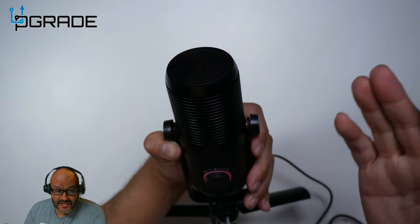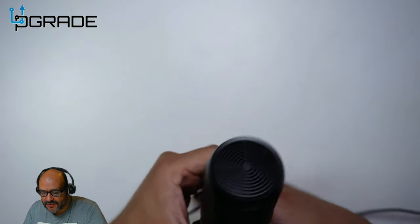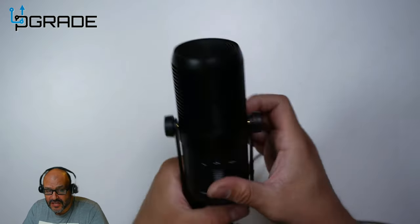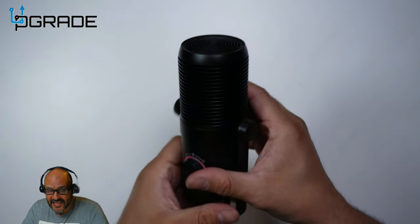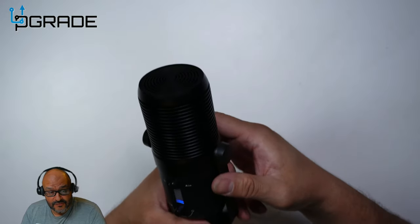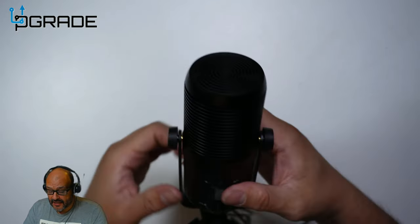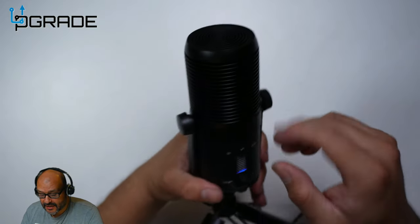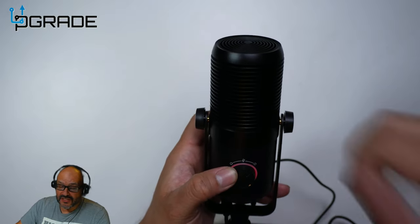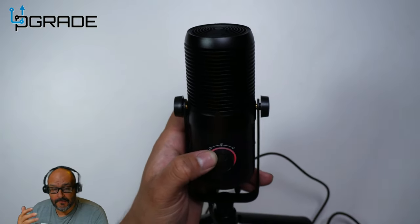Now we've changed it to omnidirectional mode — you can hear me from any direction as I spin around. One two three, one two three — any direction, it captures the audio. It works very well, picking up sound from everywhere around it, so you could have three or four people in the same room and it'll capture them all perfectly.